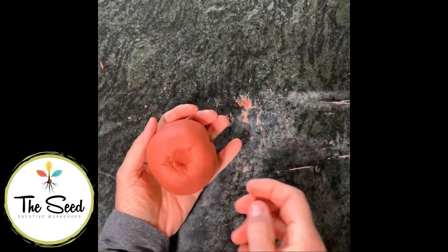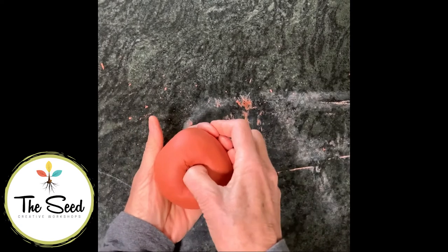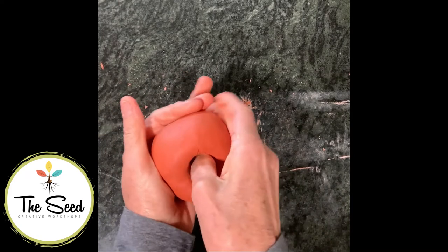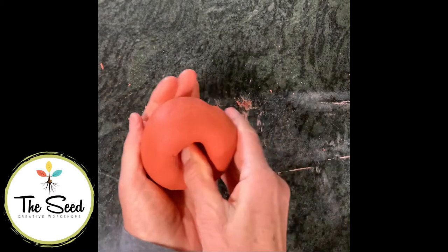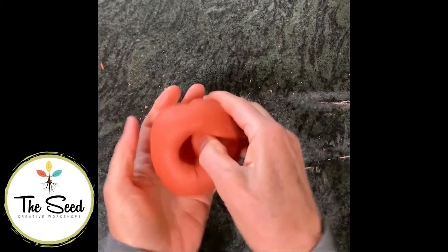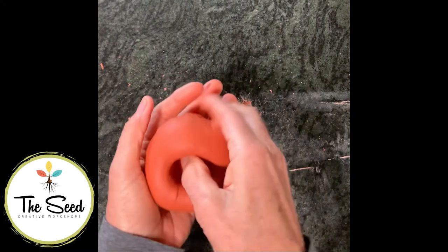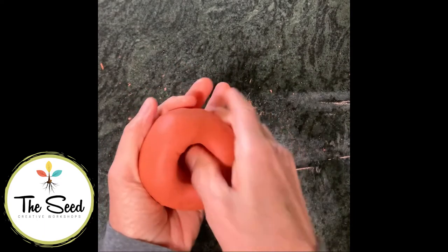The next step is to make a little hole in the middle of your ball using your thumb or a finger, and just gently open that up a little. Do not squeeze the sides too thin - keep the ball, or this bowl, nice and thick. The sides should be one to two centimeters thick, so just open it up a little first.